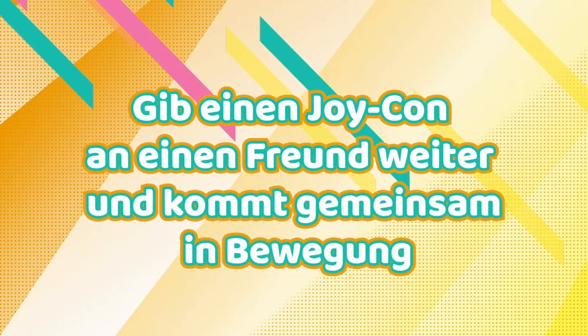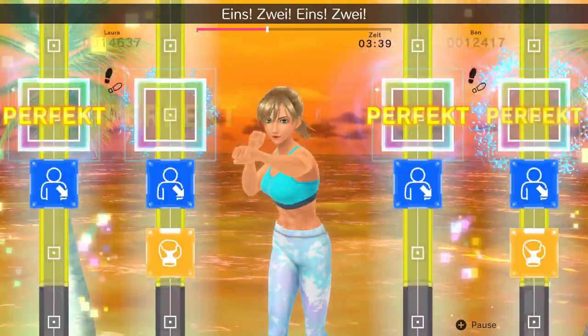Two-player mode is ready to go. Boom, okay. One, two, one, two, duck! Uppercut!